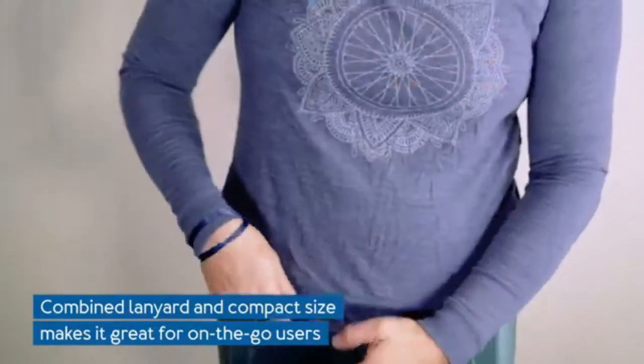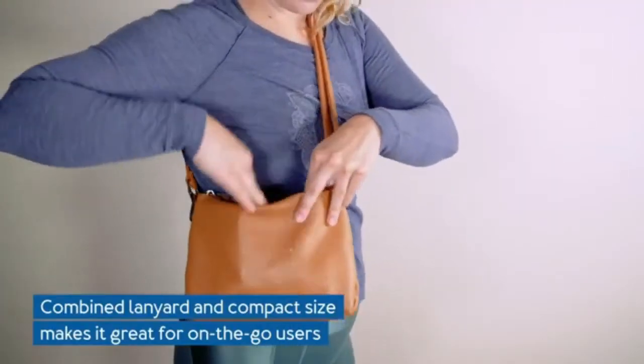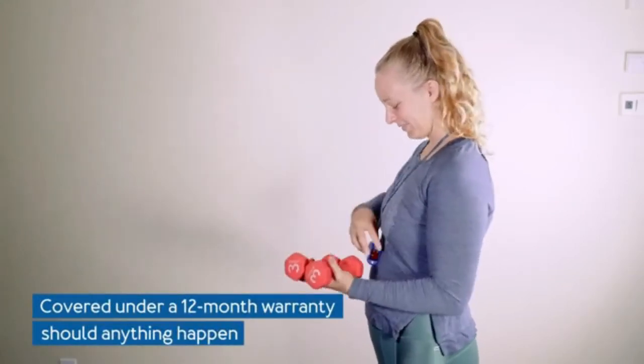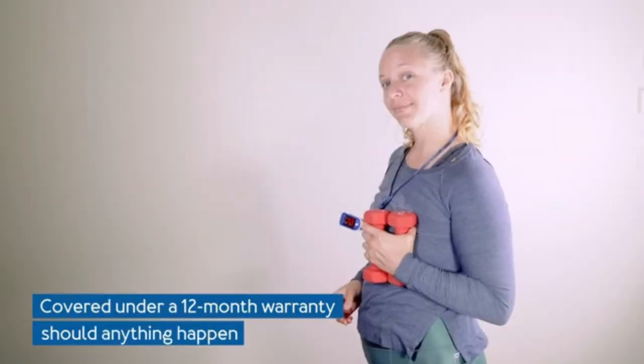A perfect blood oxygen saturation monitor for all ages. Easy-to-read display: the Rosco Medical Pulse Oximeter comes with a big digital LED display which shows your O2 saturation monitor readings in large, easy-to-read digits.